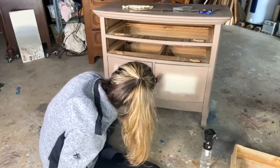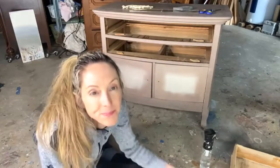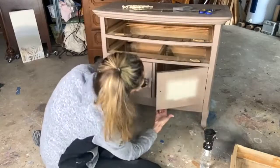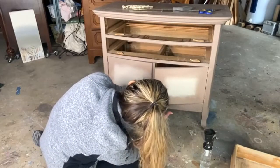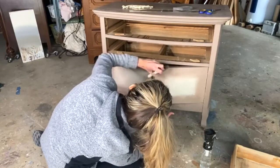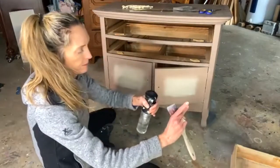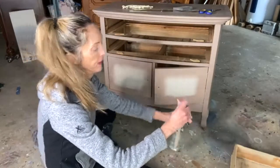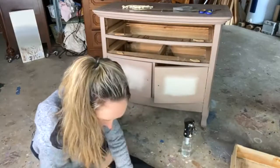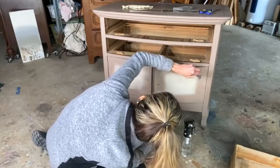This is oak, so it's very porous. Just trying to get the paint into all those grooves — or grain, rather — of the wood. Now I'm just going to try to blur this edge a little bit by taking my light paint and pulling it up into my dark.